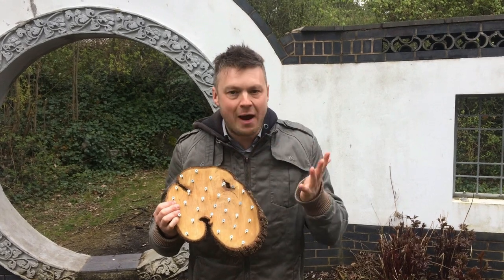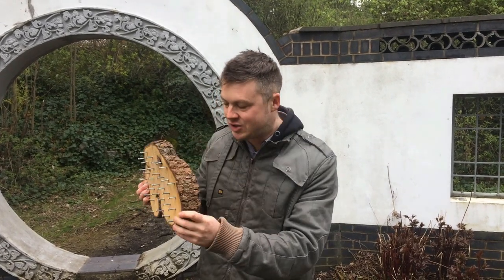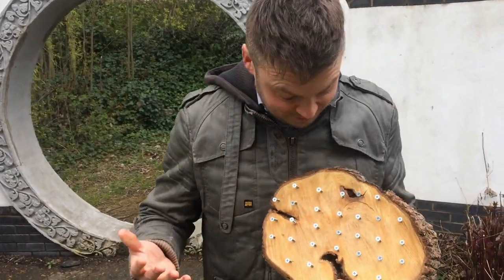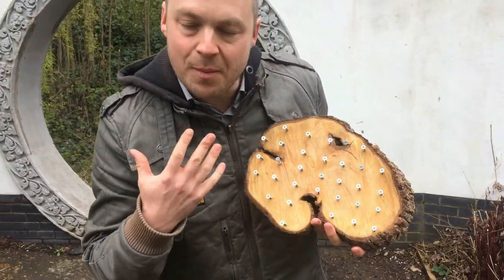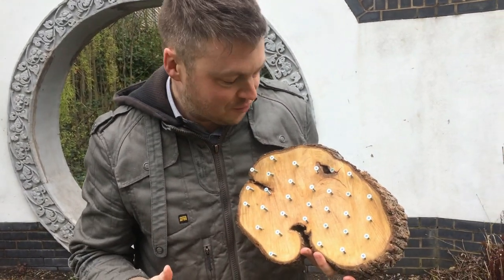Super easy to make and you get hours and hours of fine motor development out of them. A GeoBoard is just a log — a log with some screws inserted into it. The idea is you use things like loom bands, bobbles, and rubber bands and stretch them around the screws.